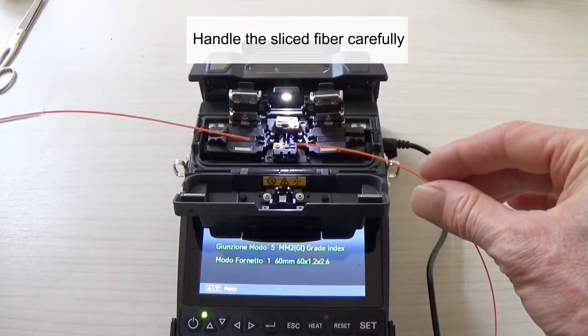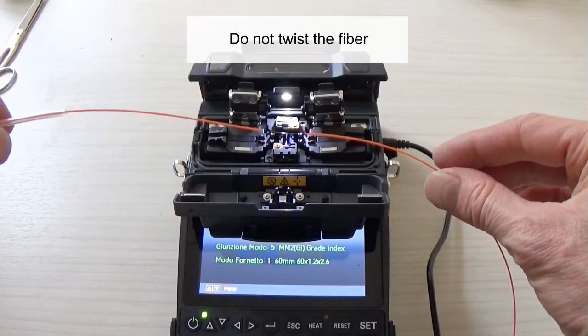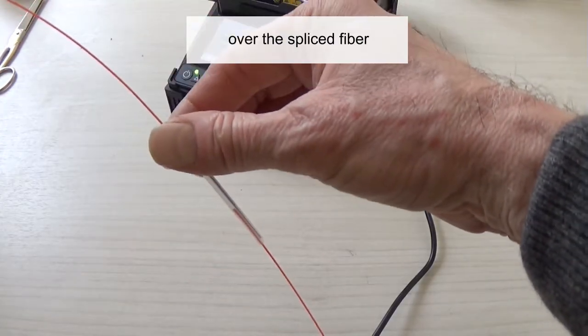Handle the spliced fiber carefully. Don't twist the fiber. Slide the splice protection sleeve over the spliced fiber.